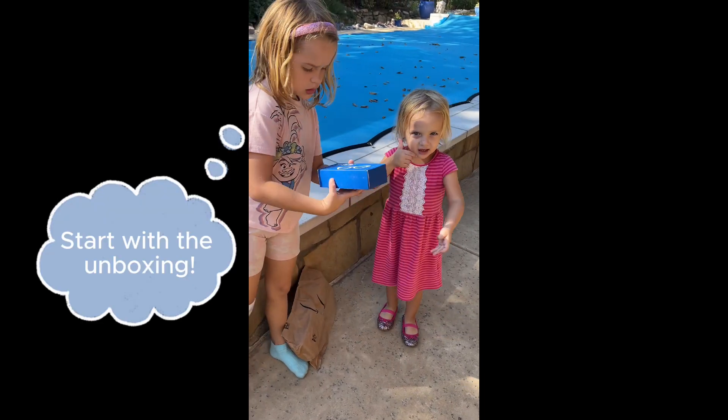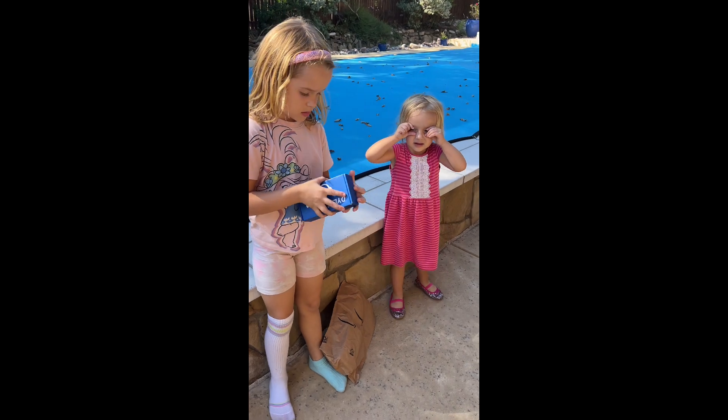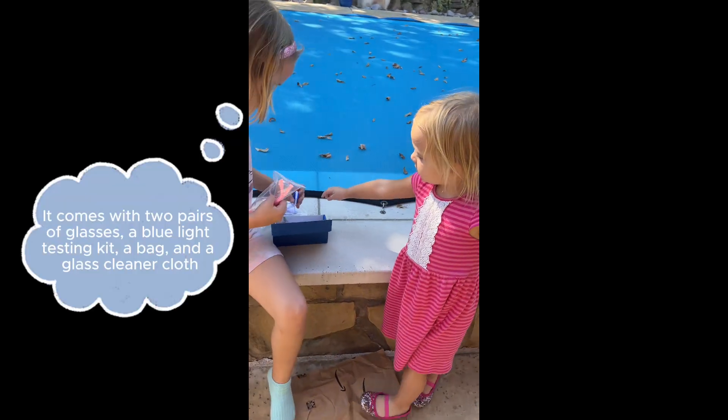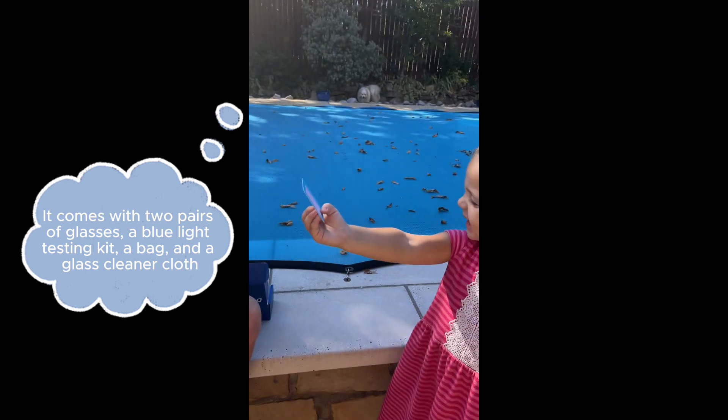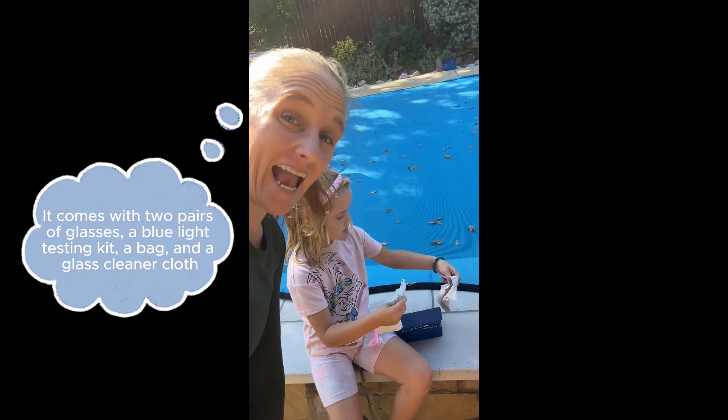I have a package of glasses. Glasses? There should be two pairs. Those are your blue light glasses that you wanted. You found a card? Mommy, there's two little bags.